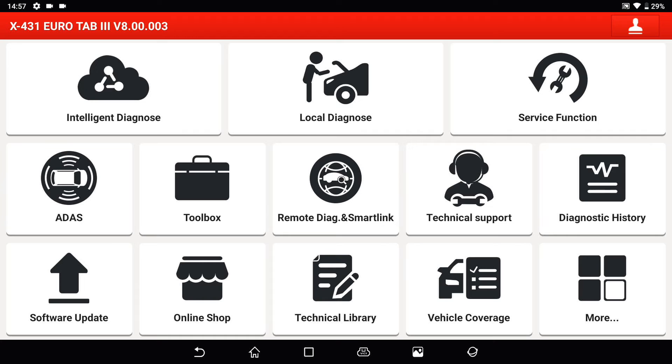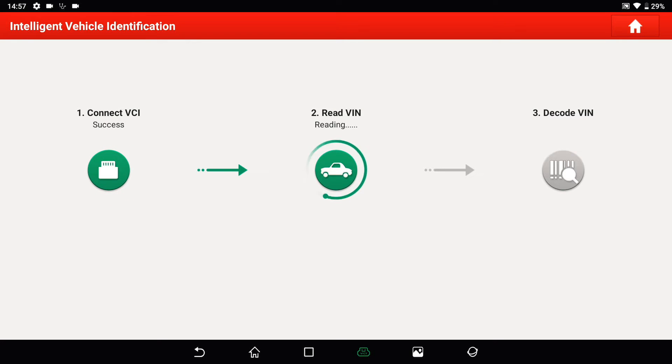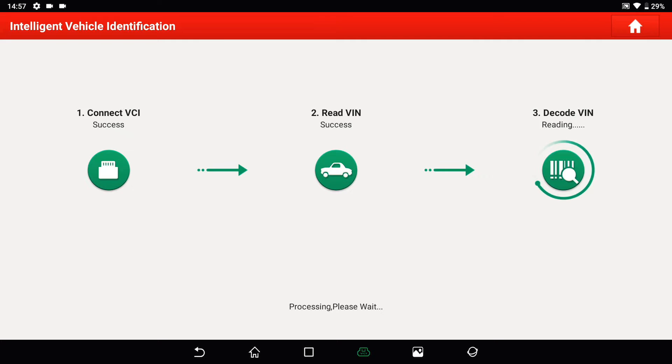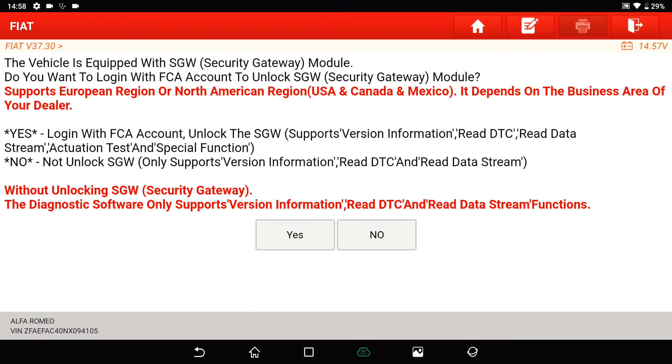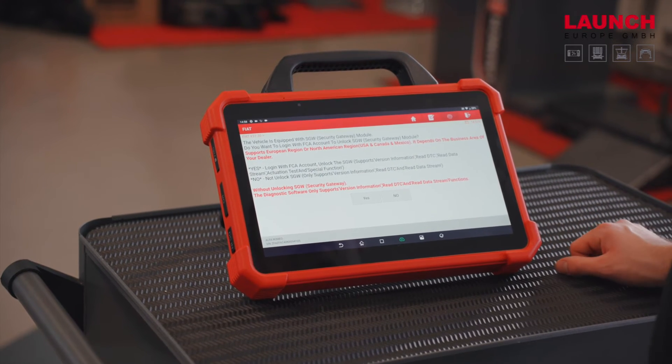Now I'll show you how to unlock the Fiat. We tap on Intelligent Diagnosis and the VCI connects with the car and reads out the VIN number, so it knows exactly which model and brand it is. We tap on Diagnostic, and the device automatically recognizes that this car has a security gateway. It tells us that without unlocking it, it only supports version information, read DTC, and read data stream — and we have no special functions.